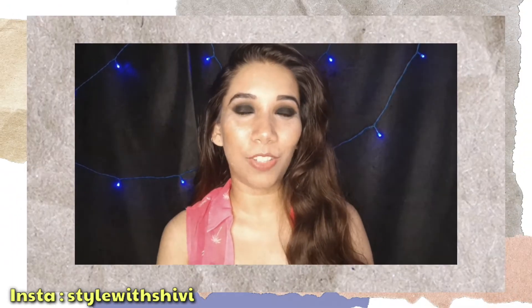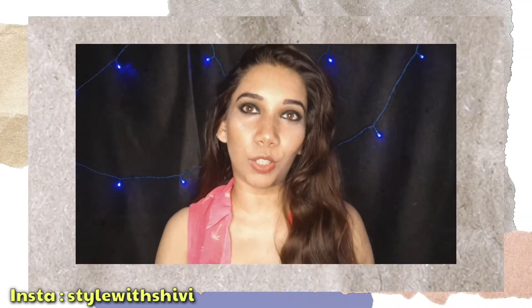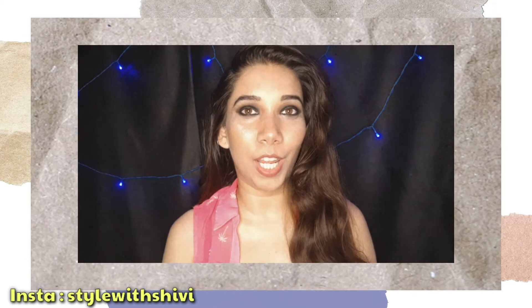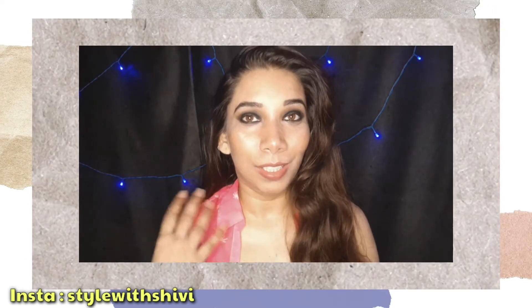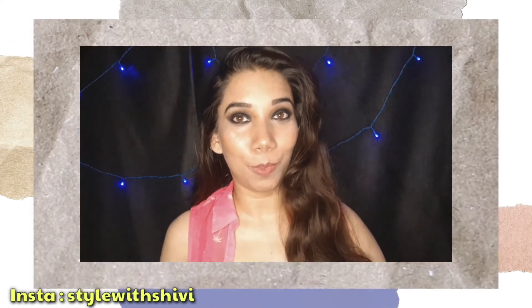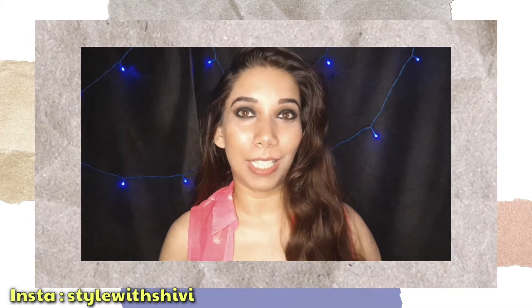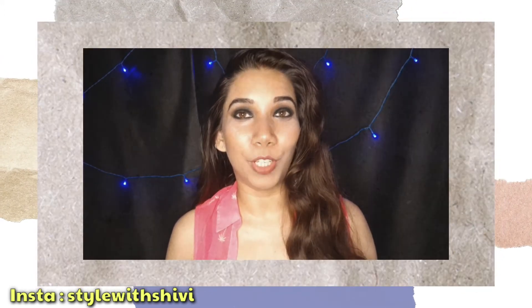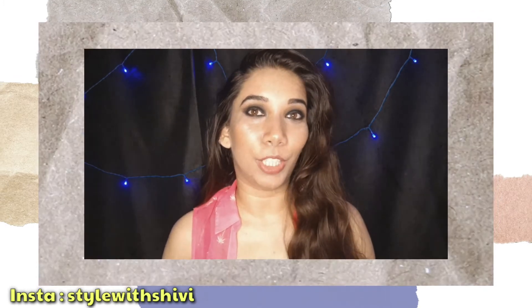Hi everyone, welcome back to my channel. You are watching Star Wish. During lockdown, I learned a lot of things, and personally talking about my skills, I have learned a lot of self-portrait photography. Today's video is the same — I will teach you how to click your pictures.